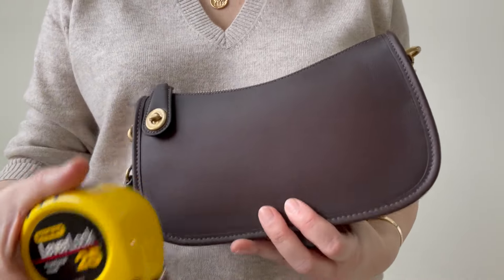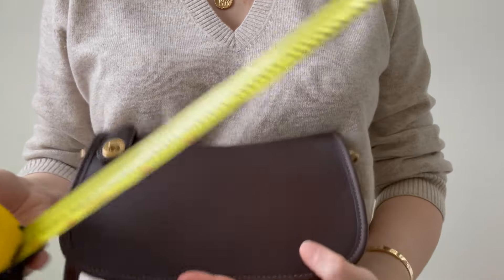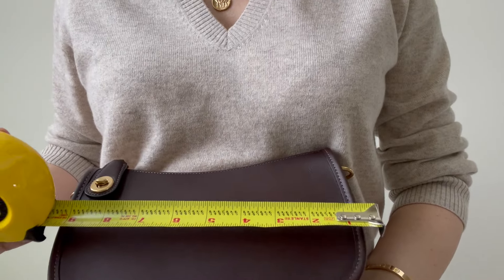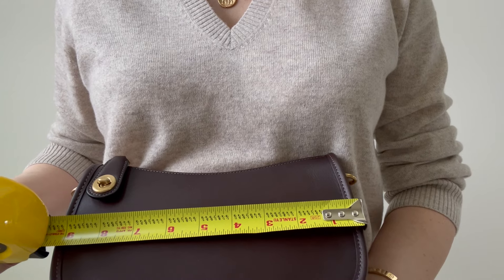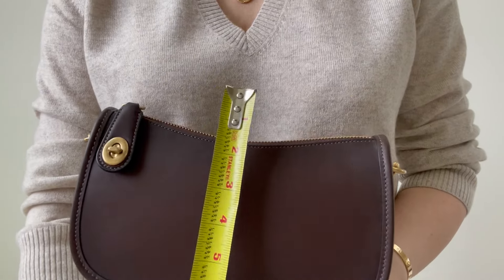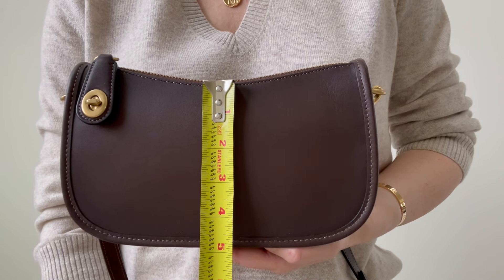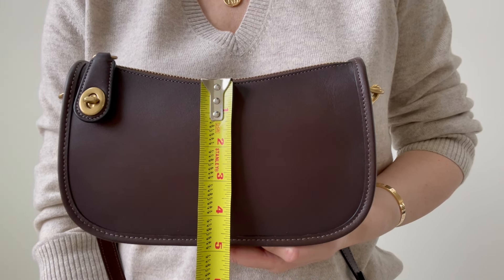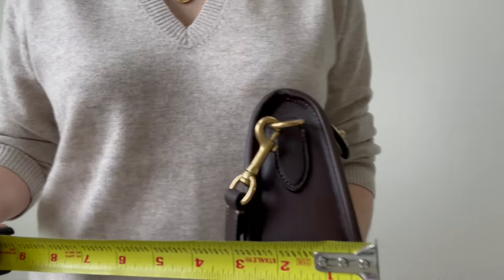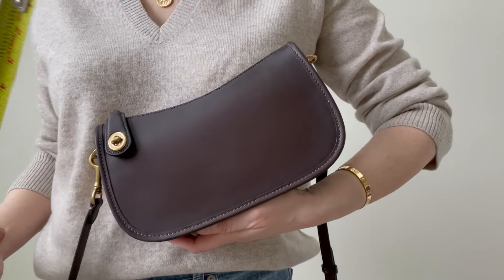I almost forgot to measure this for a proper first impressions review. It's about a little over nine inches long, a little over five inches in height, and just under three inches in depth. So yes, it holds a lot — it's great.